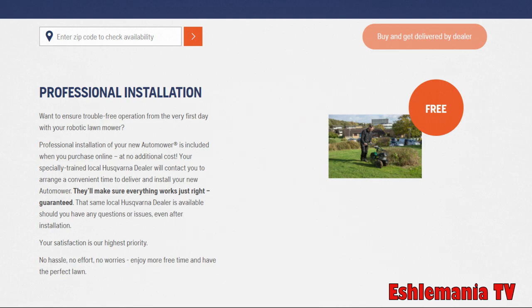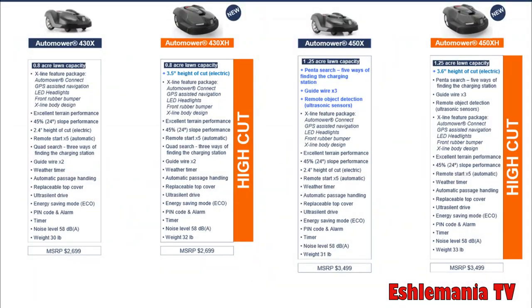In the 400 series, there are two new models for 2019: the 430XH and the 450XH. These are high-cut models, meaning the body sits a little higher off the grass. Where previous models cut anywhere from about three-quarters of an inch to two and a half inches, these models start around two and a half inches and cut up to about three and a half inches.